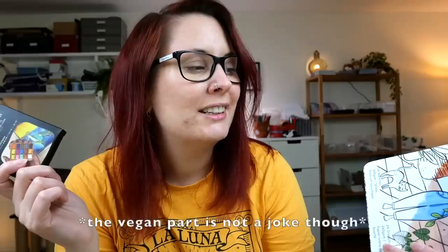Hi everyone, I'm here again with some new delicious products from Viviva. Even if they may be delicious, I do not recommend you to eat them. Do not want to hear about any accidents. But in case you would like to take a bite, these are vegan. Joking aside, we got some new things to try out.